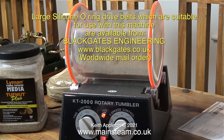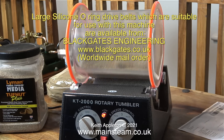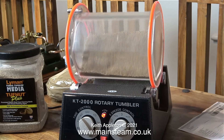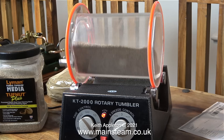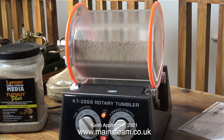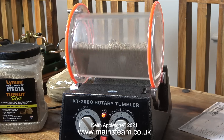I only put one of the larger parts in at a time. I thought it was a good idea not to put all of the eccentrics in at once because they would collide with each other and may get damaged. Maybe I'm being a bit over cautious, but it's better to be safe than sorry. And while doing this my hands are not getting dirty, which really makes a change.